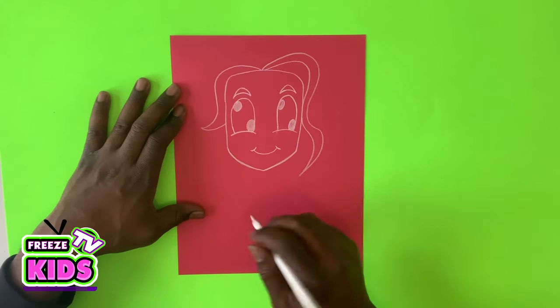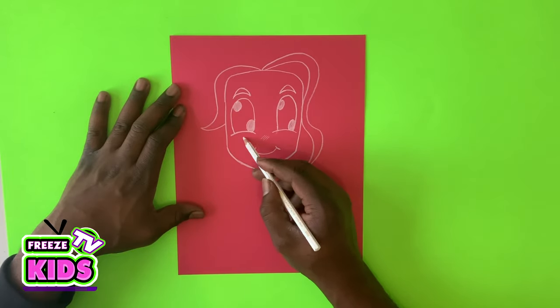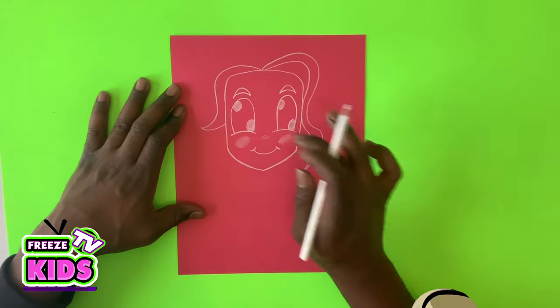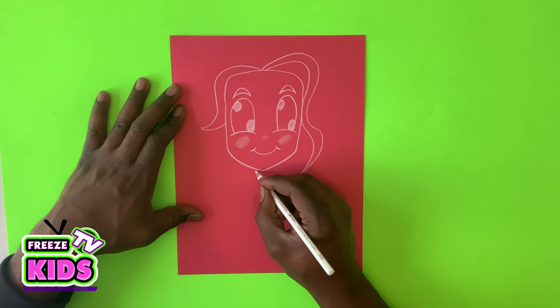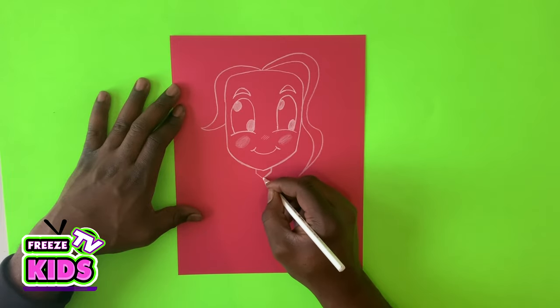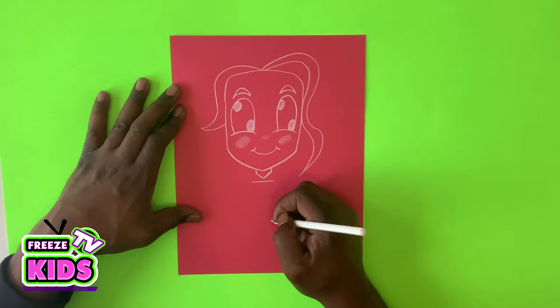We're going to draw a couple of lines for her nose. Then let's draw her cheeks — give her some Supergirl-worthy cheeks. We'll draw her neck over here, with a line straight across that joins like that.